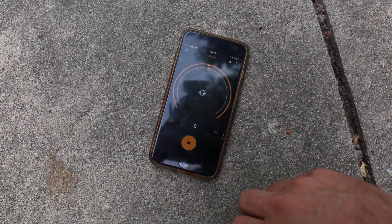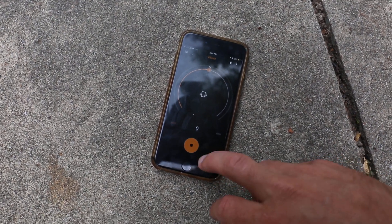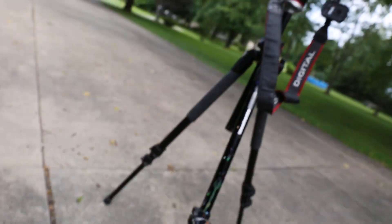It should have. There it goes. I don't know if you can hear the shutter, but just tapping my phone is definitely making this thing take a photo.